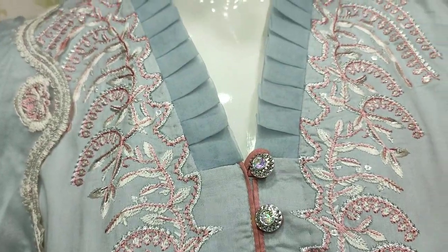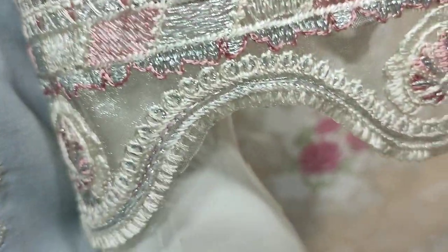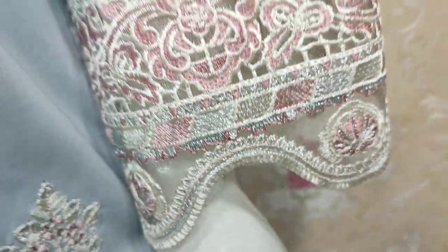This is an embroidered front. This is an embroidered sleeve. This is a beautiful stitching style.